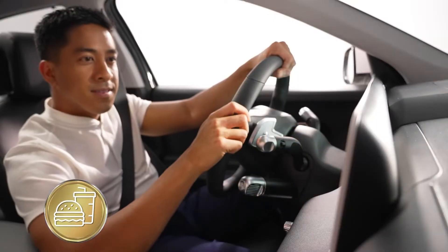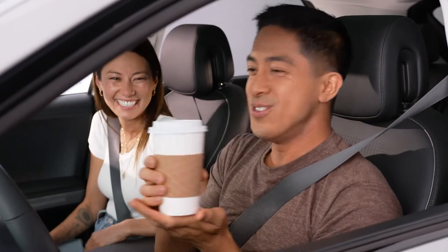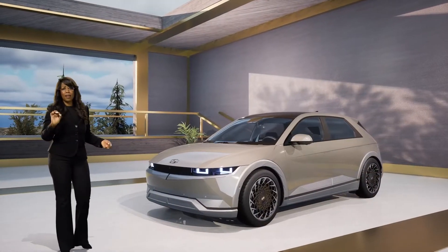In-car payment — with a simple touch of the screen, in-car payment lets you order and pay for fast food, coffee, parking, charging, and more. When you add up all of IONIQ's comfort, convenience, and connectivity, and unlimited charging for two years, nothing in the market even comes close.